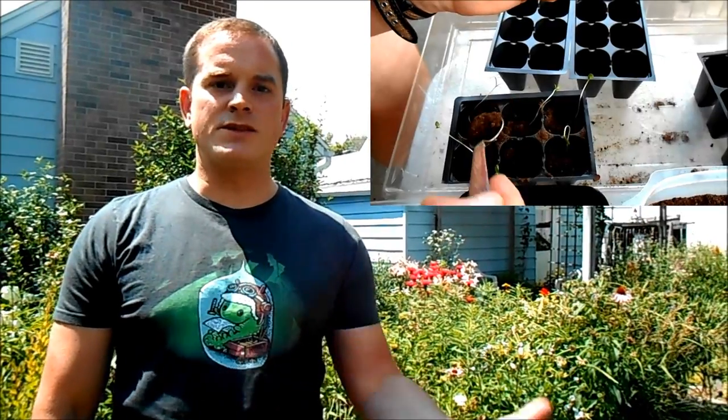I'm Rich Lund, and this is a video series on how to plant milkweed. This is a four-part series, and this is part three. In parts one and two, we showed you how to collect seeds, how to germinate them, and then how to get them started in some soil.